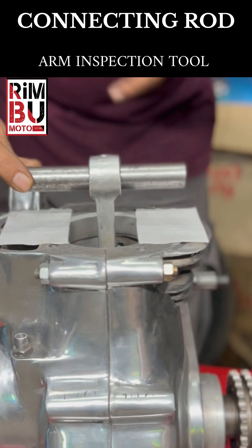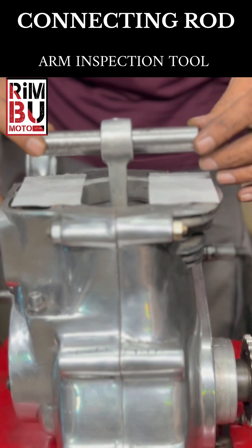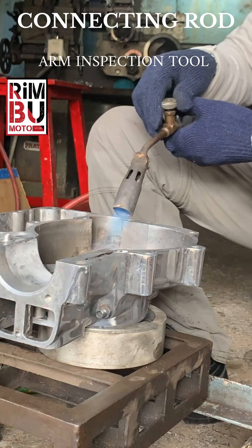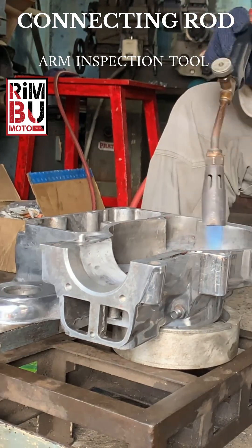A quick but critical tip for anyone working on an old 350cc Royal Enfield engine. When you are doing a full engine rebuild — pulling the engine, replacing the crank, all that usual work — there is one hidden problem many overlook.